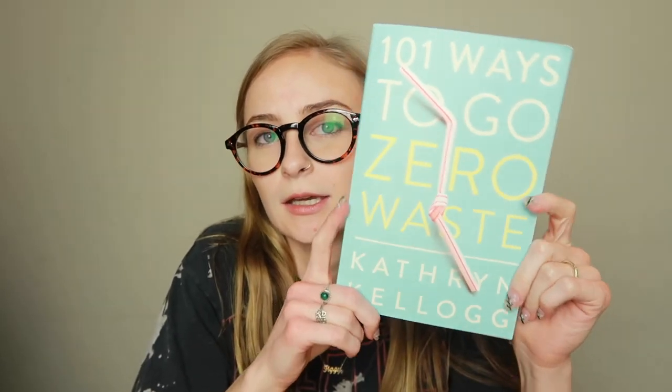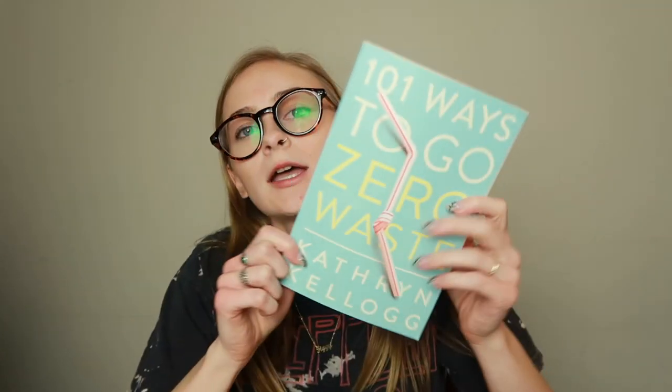Those are some of the swaps I made at the suggestion of this book, '101 Ways to Go Zero Waste' by Kathryn Kellogg. This isn't sponsored and I really want to give her credit — the book is great. I got it from Earth Hero, a zero waste supplies website. It has lots of recipes and swaps you might not normally think of. If you've done any of these swaps, let me know in the comments. Like and subscribe — I put out new videos every Tuesday, Thursday, and sometimes Saturday. See you in the next one!